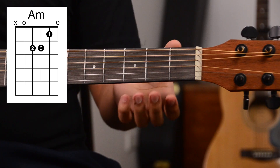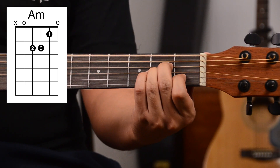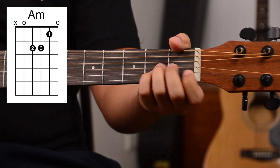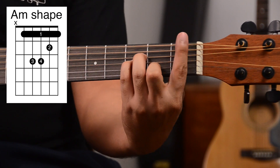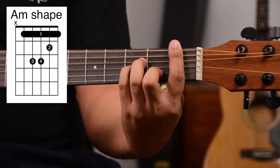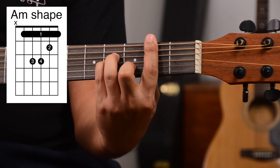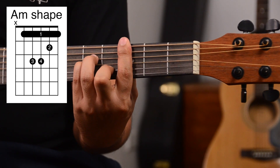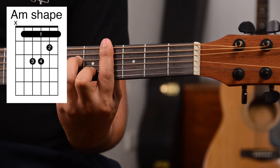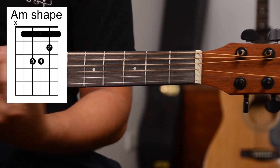The last chord shape is the A minor bar chord shape. We learned how to play the A minor like this, but now instead of using our first three fingers, we use our last three fingers. Move it up and place a bar: that becomes our A sharp minor chord. Move it up: B minor chord. C minor chord. C sharp minor chord. D minor chord. And all the way up. With just those four bar chord shapes, we can already play all the way up on our fretboard.